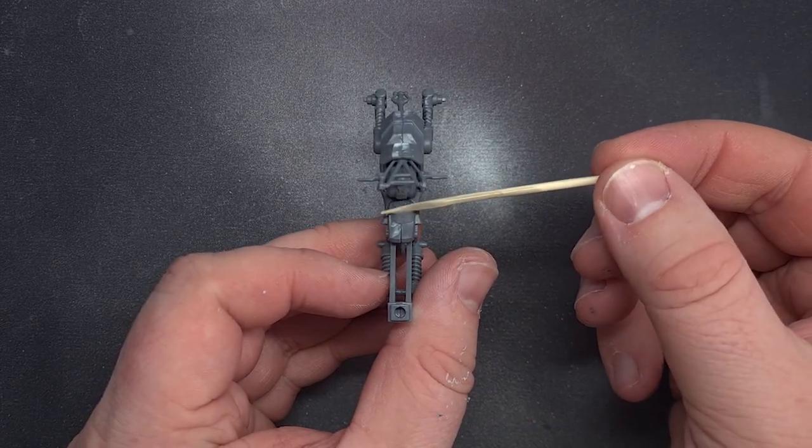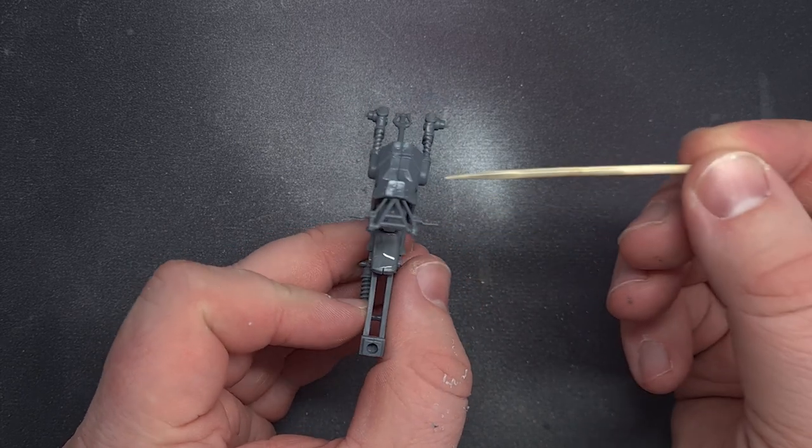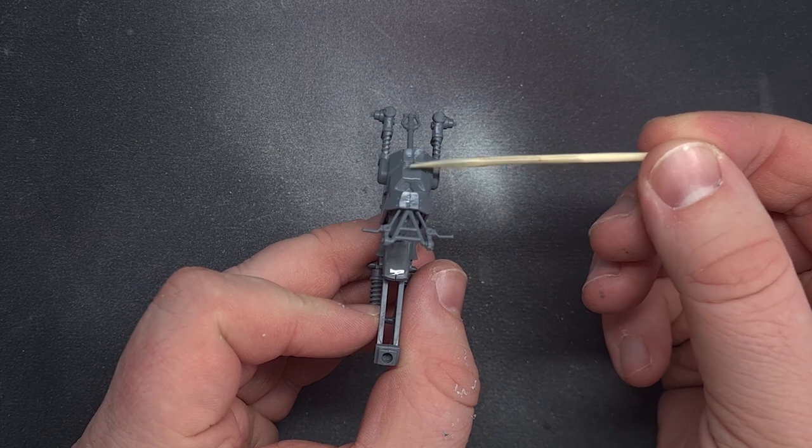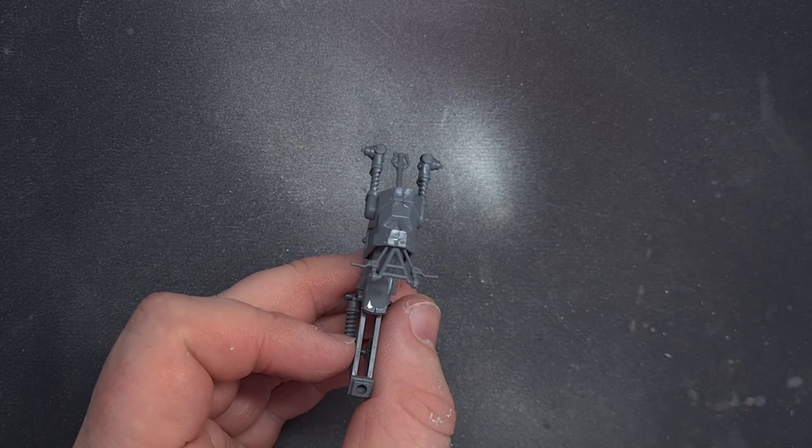I followed the instructions building most of the body of the quad and I had to get some sprue to just fill in a lot of these horrendous gaps. At this point I thought it's probably time to start making it orky so I started cannibalizing one Orlok bike and one Orlok quad.